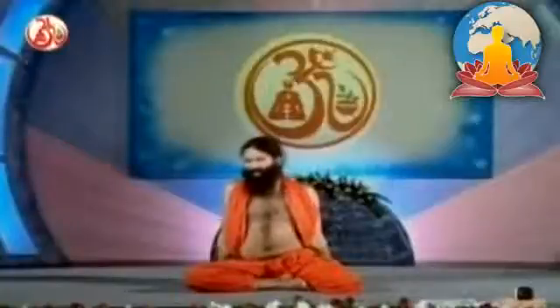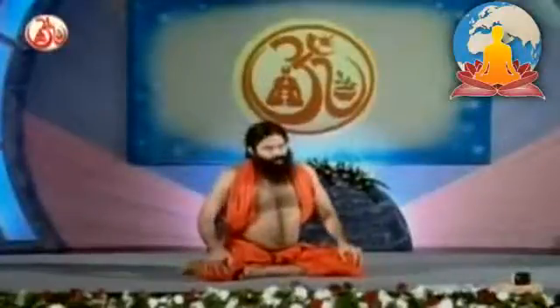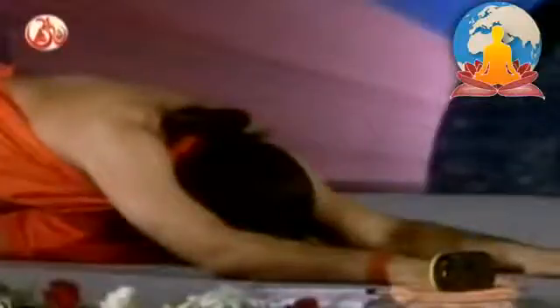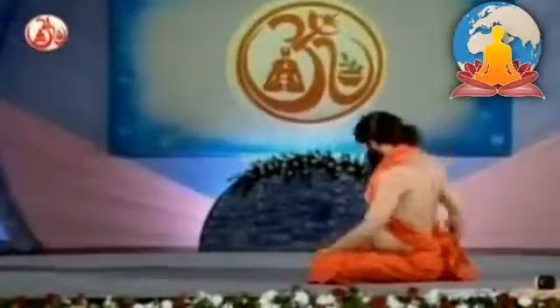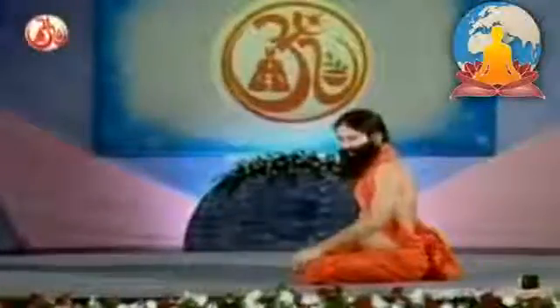Each asana can be practiced from 5 times up to 50 times, increasing gradually. The number of repetitions will depend on the severity of your problem. Repeat the same steps from the other side. This is specially to reduce the fat of the waistline and extra deposits of fat from the stomach area. Fold your right leg from the outside, with toes facing outward and ankle facing towards the inner side. Rest your left foot so that it touches the right thigh near the right knee. Take a deep breath in and lift your arms upward. While breathing out, bend forward. This practice is specially effective for reducing obesity and can be practiced once, twice, thrice and up to 50 times maximum.